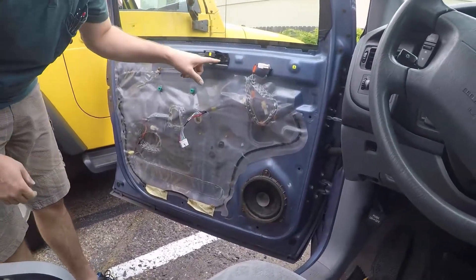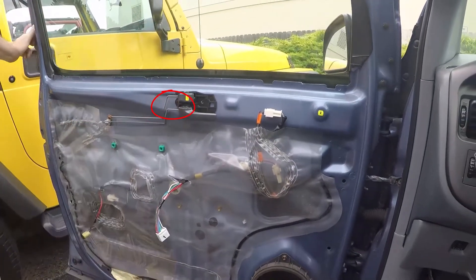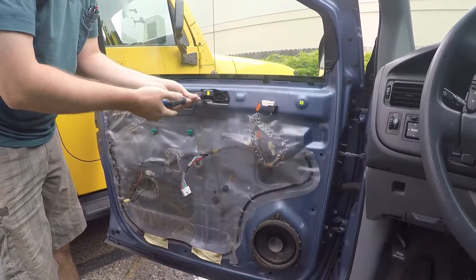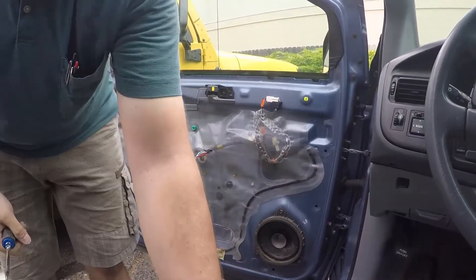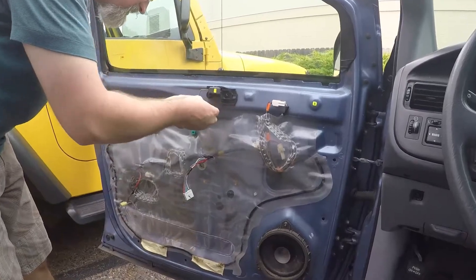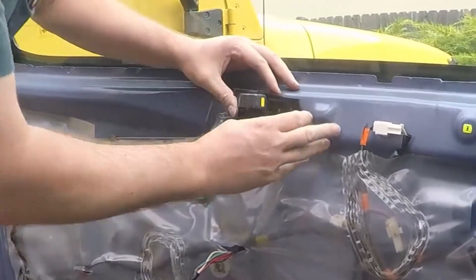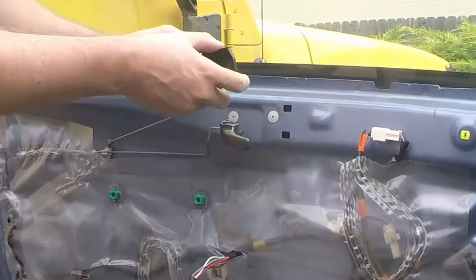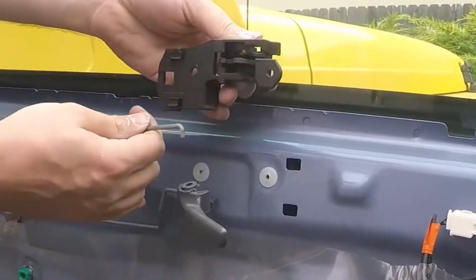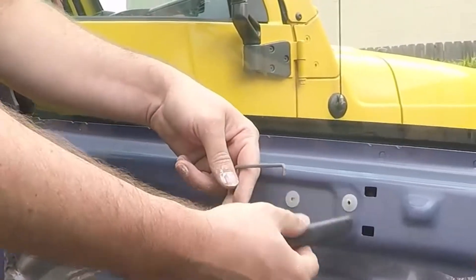Looks like that screw's already out, and there's one more screw over here. I haven't actually done this before, so we'll see how this goes. I don't think it should be too hard. I pushed it forward and it came up, hopped right out. That just hooked right in — so I just unhooked that top one. Then the bottom one — same thing, gotta go all the way out. Comes right out.